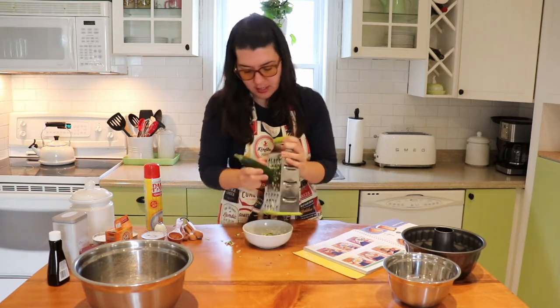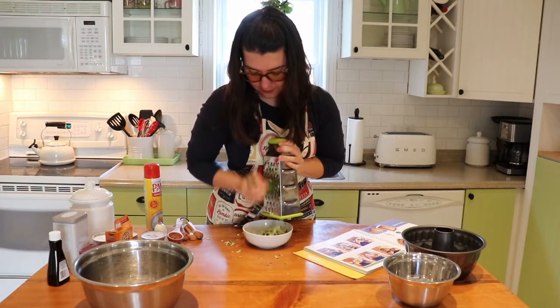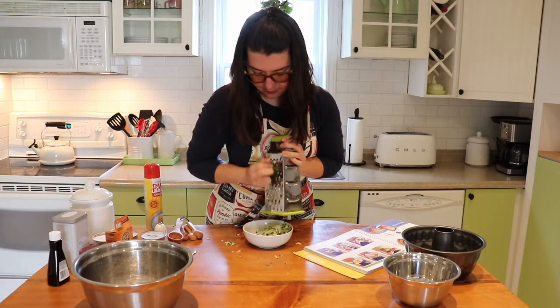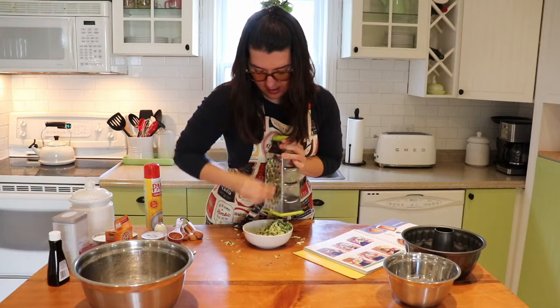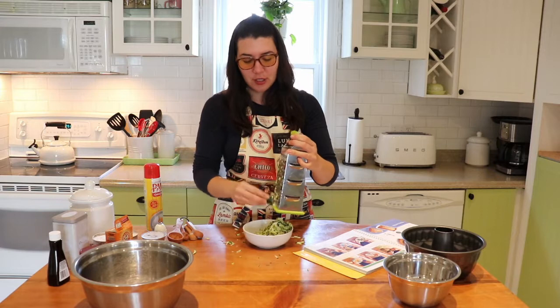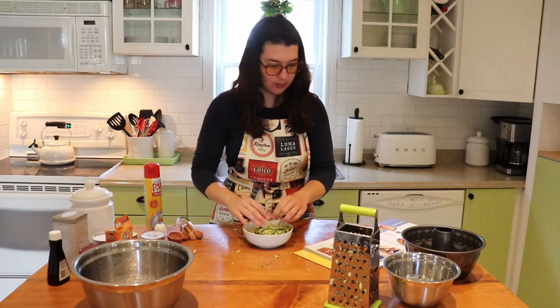Just fold the zucchini and keep grating. Make sure your fingers are nicely tucked away so you don't grate them. I always stop when there's just a little nub left so I don't get too close. Toss out the nub, and here is my grated zucchini ready to go.